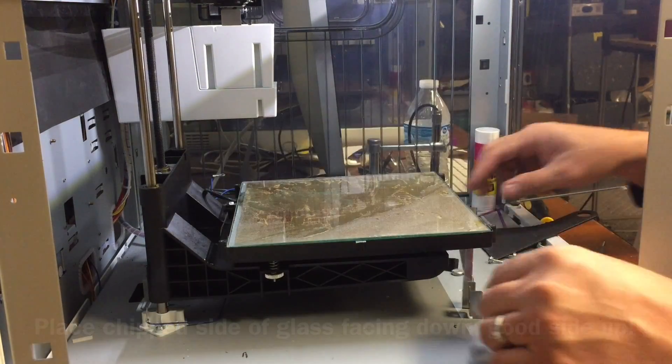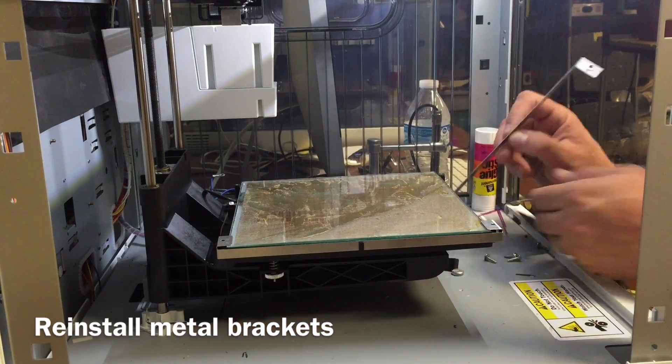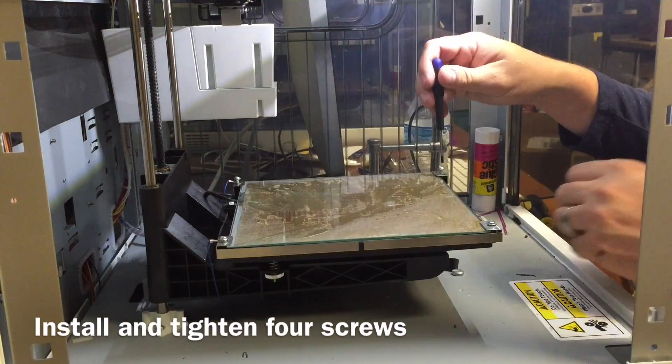The glass pretty much laid everything flat. It didn't look as pretty but it held it all in place. Then I put the metal brackets in their slots, which held them until I could tighten the four screws up, and this thing was ready to go.